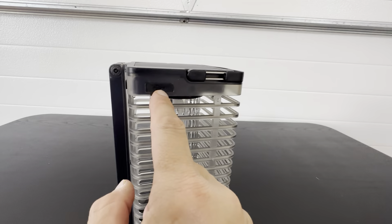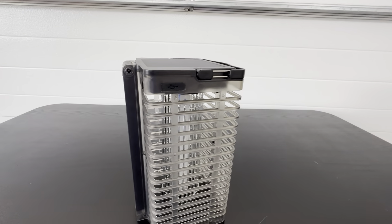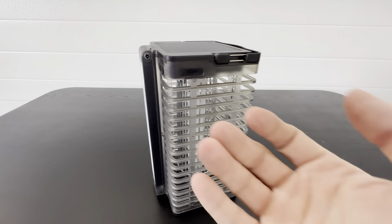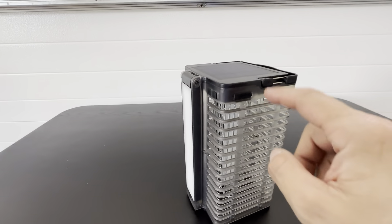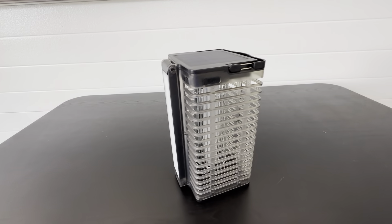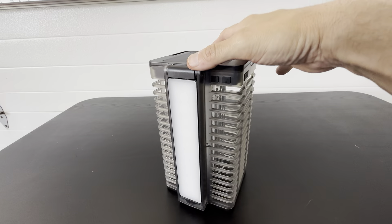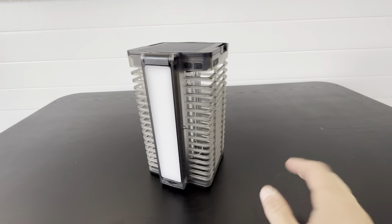It's got a USB port right here so you can charge it up. Since we do a lot of outdoor activities, we bring small handheld battery packs in case it runs low when we don't have it out in the sun or near a USB. That way you have the bug zapper and the charging pack right by it.